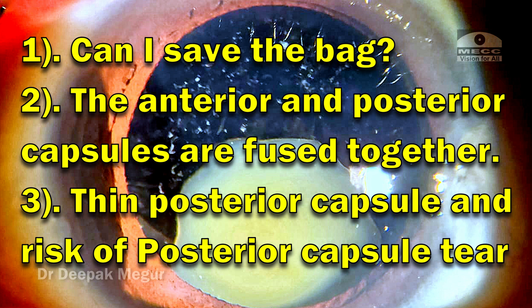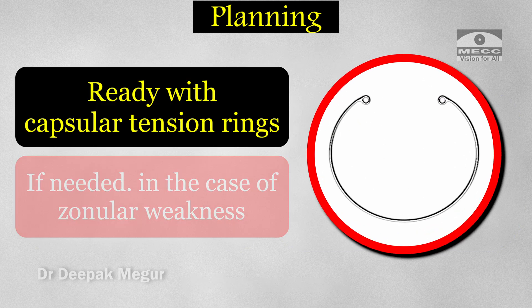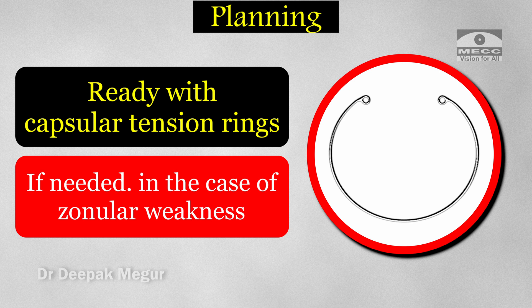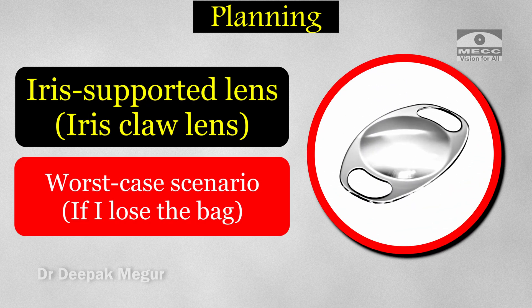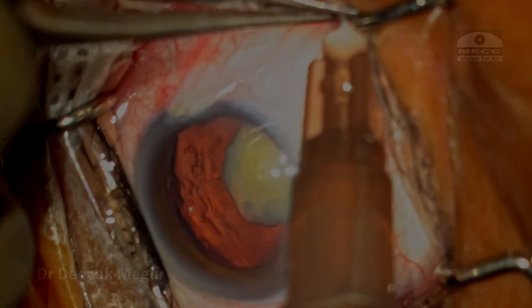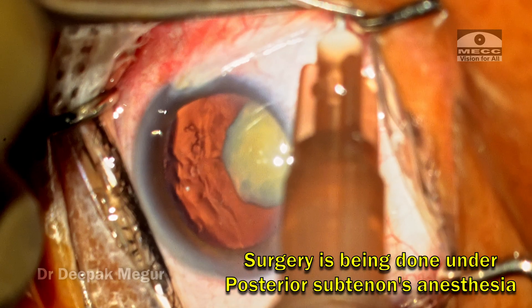I had multiple plans ready to deal with it. I had all the necessary OVDs to inflate the bag, I was ready with a CTR if needed to support the bag in the case of zonular weakness, and worst case, if I lost the bag, I also had an iris claw lens as a standby ready.